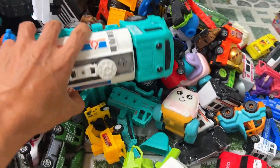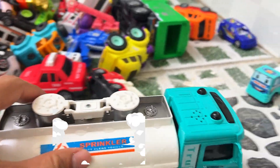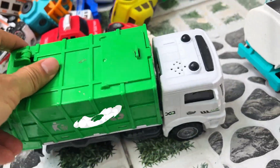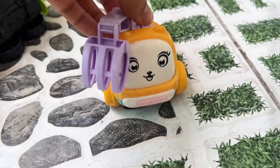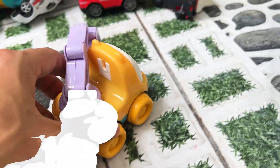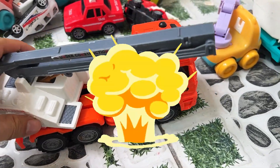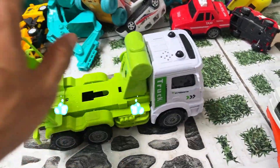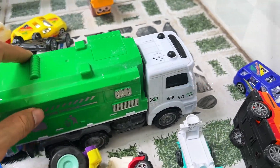Wow, there are so many vehicles here! The oil tanker is essential for transporting large quantities of oil safely. Here's the garbage truck, ready to collect and dispose of waste. Here's the aerial lift truck, perfect for reaching high places safely. Here's the tanker truck, designed to transport liquids such as water, fuel, or chemicals. Here's the garbage truck, ready to collect and dispose of waste.